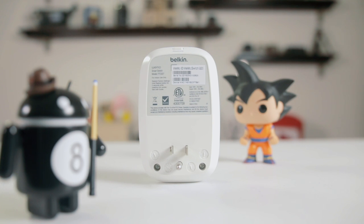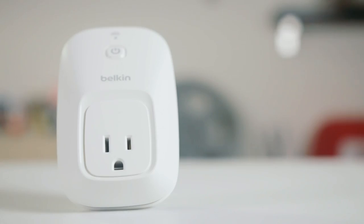Check out the link in the video description for current pricing. It is an affiliate link. If you use it to buy the Wemo switch, you will pay the same price as if you went directly to Amazon, and we will receive a small commission which helps us continue to make these videos for you.